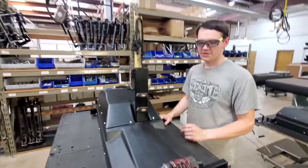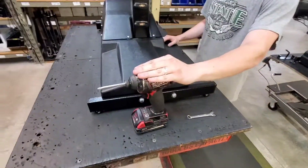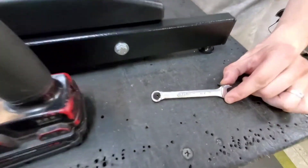We're going to be replacing an uplift putter in this video. What you'll need is a Phillips head screwdriver and a 3/8 open end wrench.